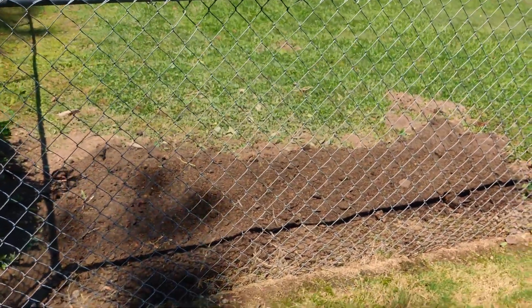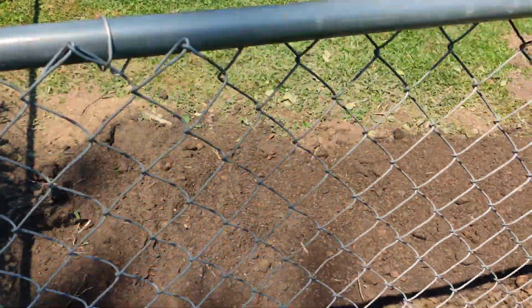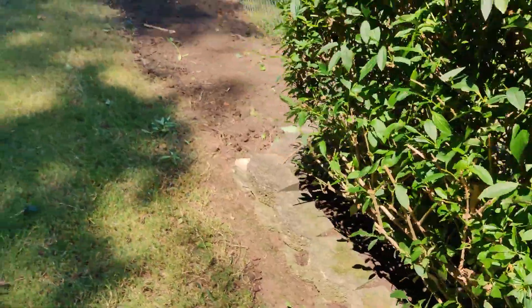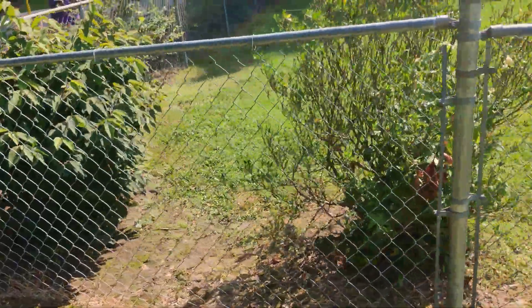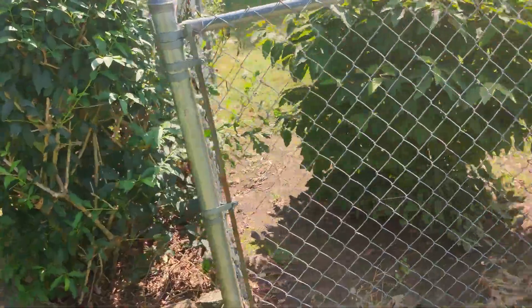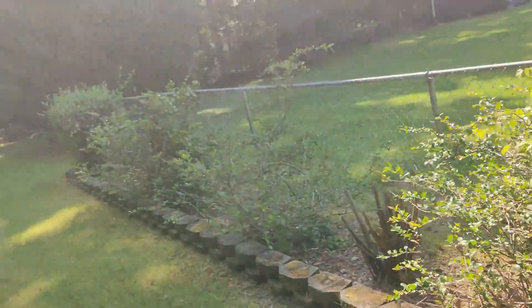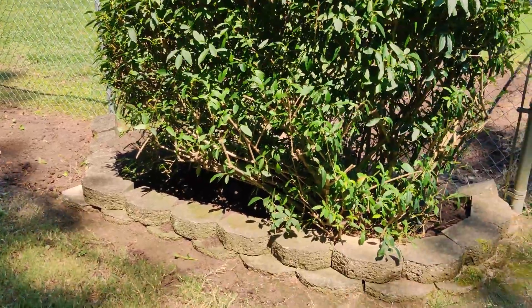Alright guys, this is what it looks like when it's done. Got all the hedges and shrubs up, got the topsoil down — it's all even and smooth, just like the customer wanted. Left the one on the end, the stone wraps around that shrub. Here's the before again, just to give you guys the idea of what it looked like in the beginning — those two, and then all the way down to the end. It came a long way. Looks good. They were happy with it, so I'm happy with it.